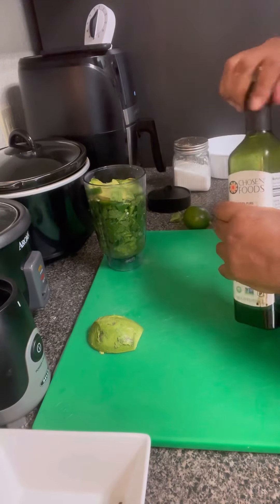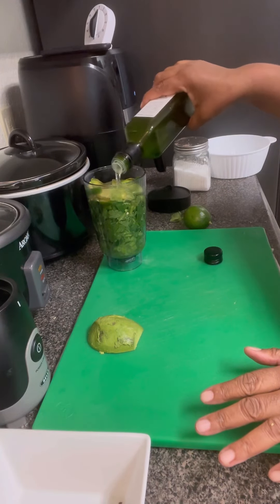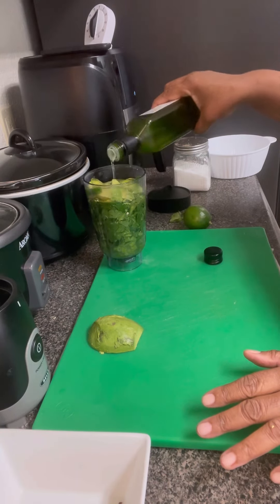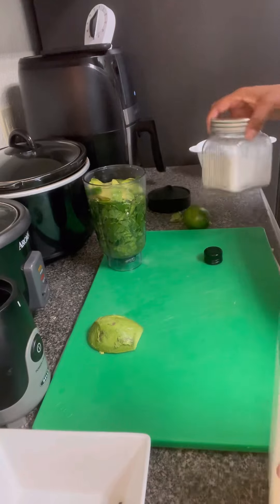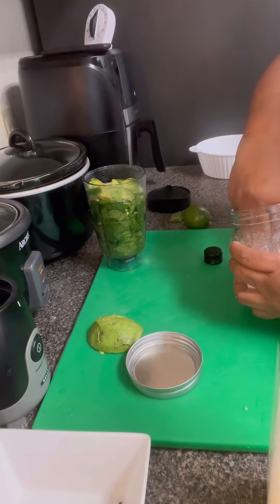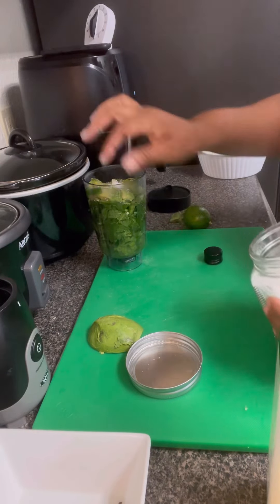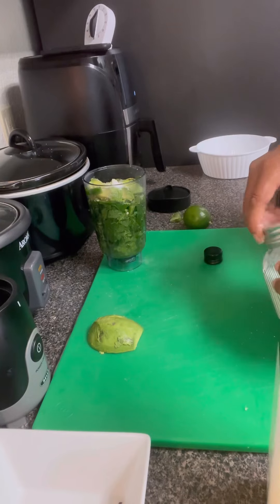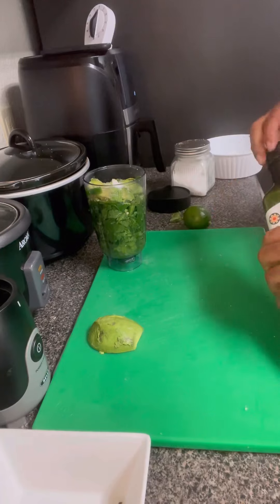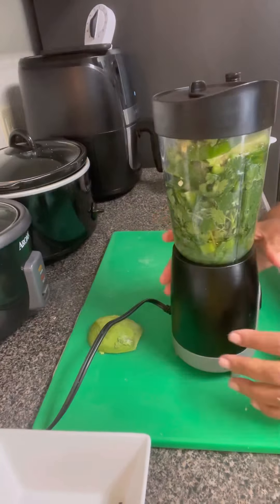Now we got our avocado oil — we got to pour that in there. Get that good avocado oil in there, it's seeping down to the bottom. And then sprinkle that salt in there. I think that's more or less like two teaspoons of salt, because them's some big pinches.